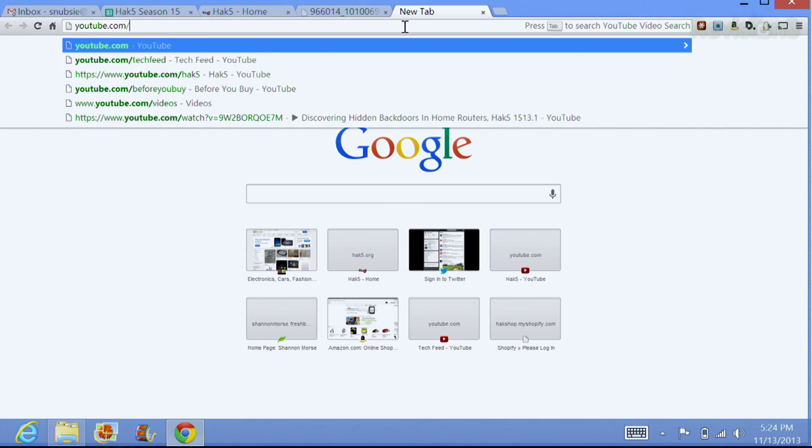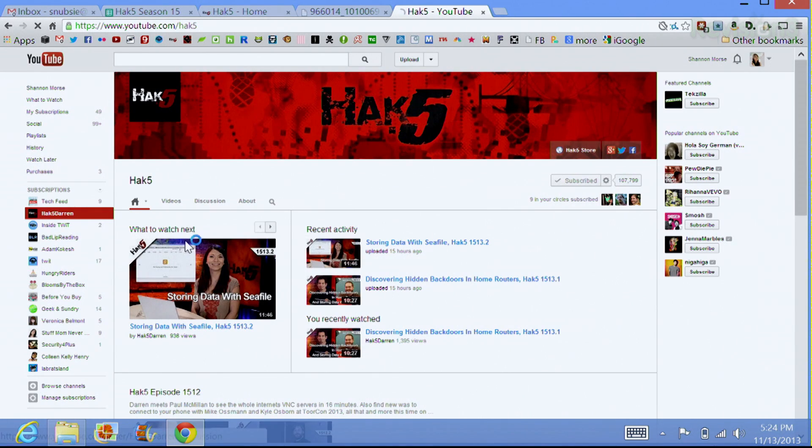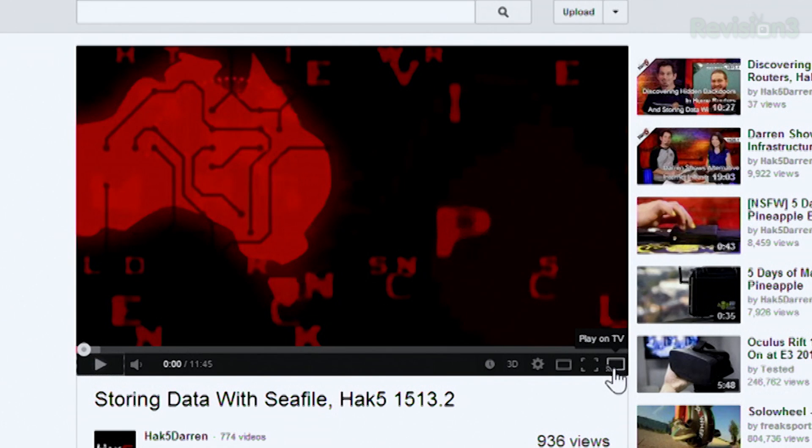First off, it does let you do a couple of things. If you want to watch Netflix on it, there's a plug-in so that you can play Netflix movies and TV shows directly through their browser video playback. You can also do the same thing on YouTube videos. So if I go over to YouTube.com, to our Hack 5 video channel, and if I wanted to play any video, there's a new little button that says Play on TV, which goes directly to the Chromecast.